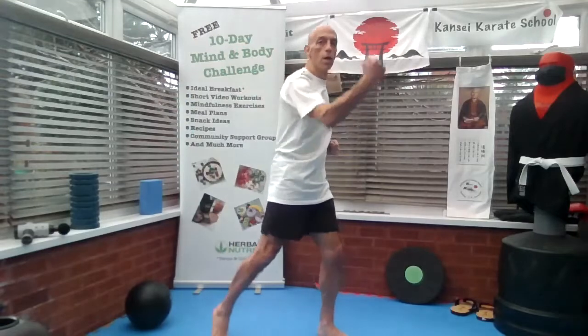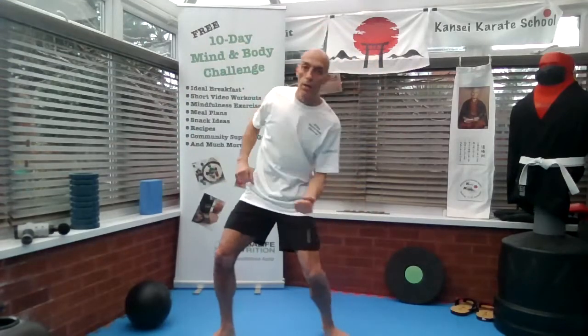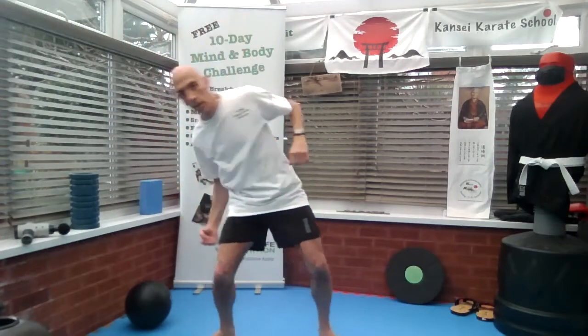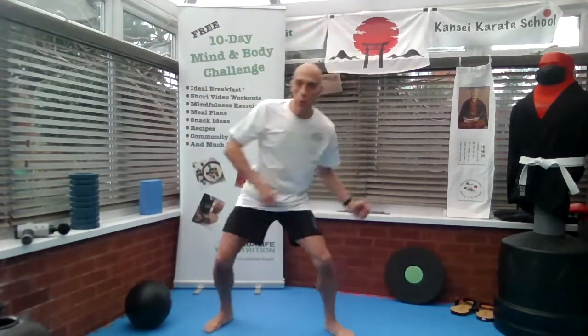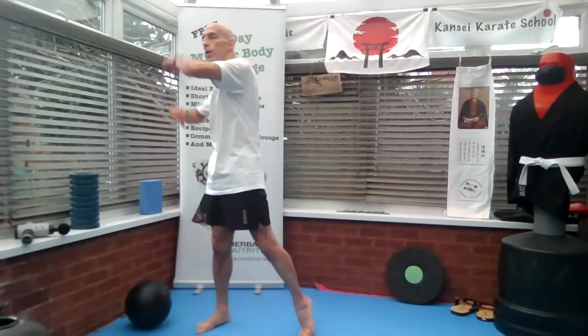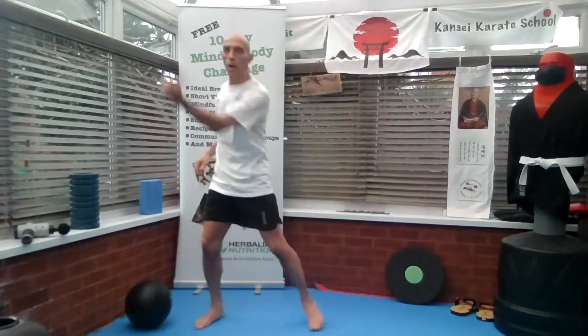The second one is uppercut. So you're going down and under and up. Arm wrist straight. If you want to make it harder, squat down slightly and come up. Squat and come up.